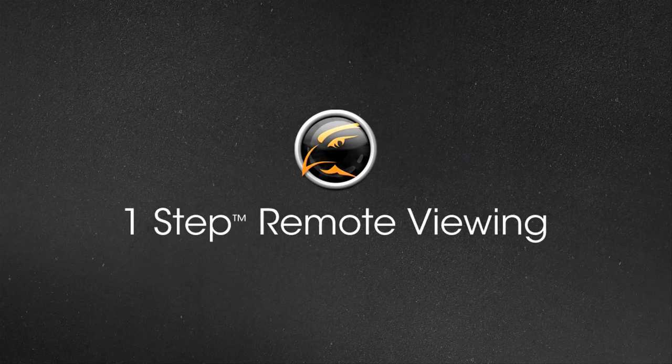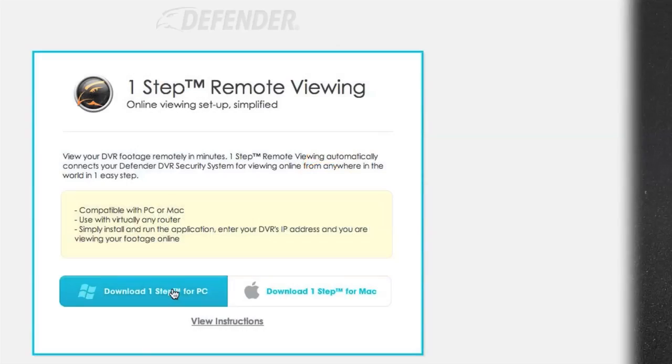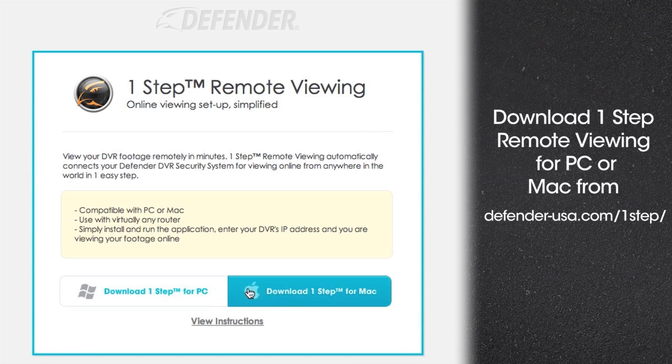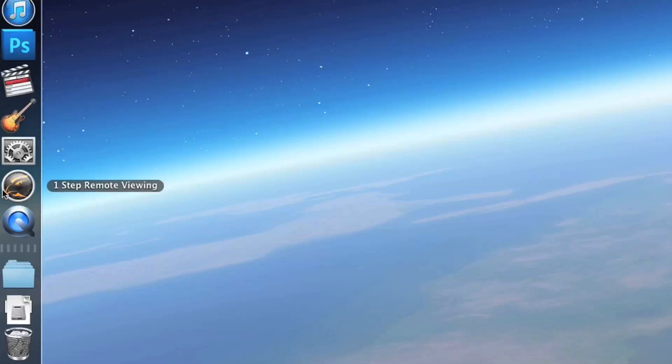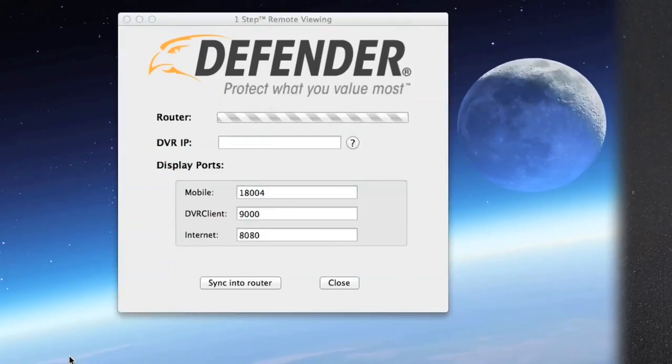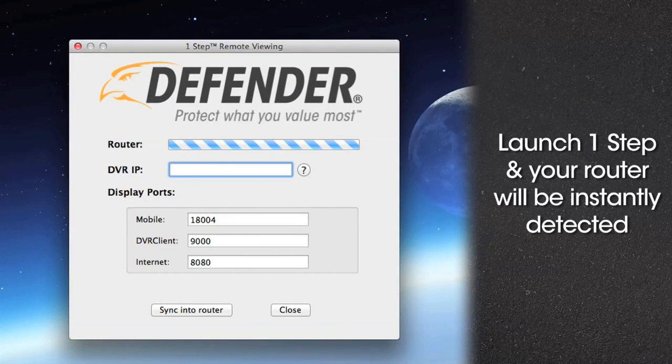Welcome to your Defender One-Step Remote Viewing Walkthrough. Before getting started, visit defender-usa.com and download the application for your PC or Mac. Once installed, open the program and your router will be instantly detected.